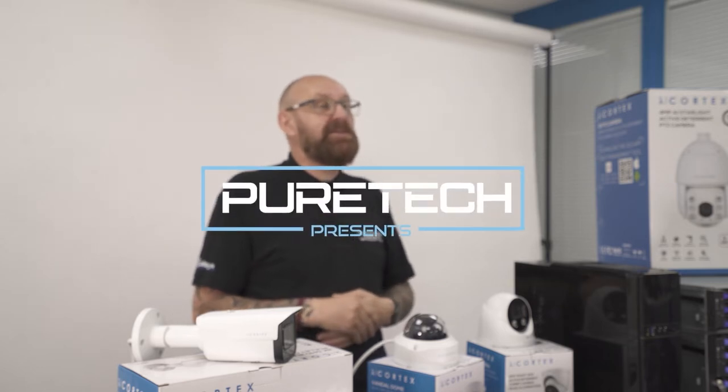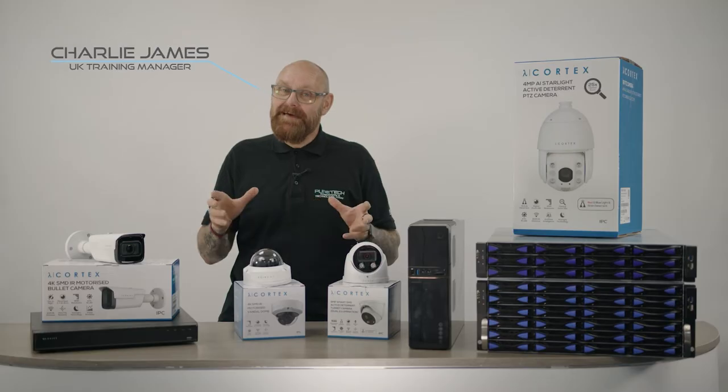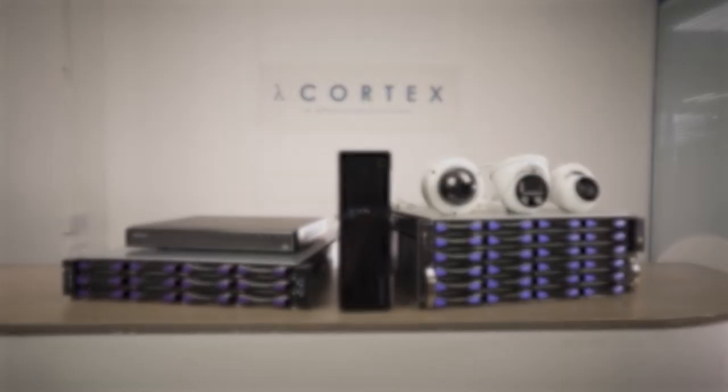Hello, my name is Charlie James from PureTech Security. I'm the UK training manager and today I'm talking to you about the long-awaited Cortex range.